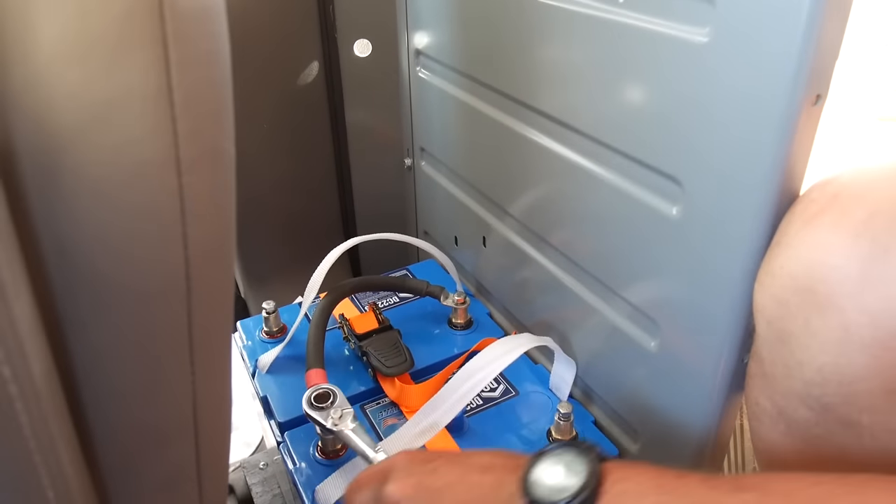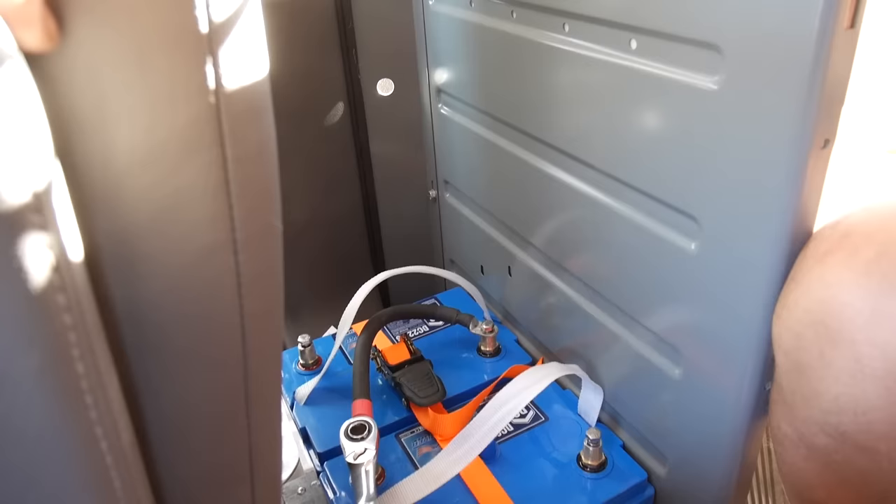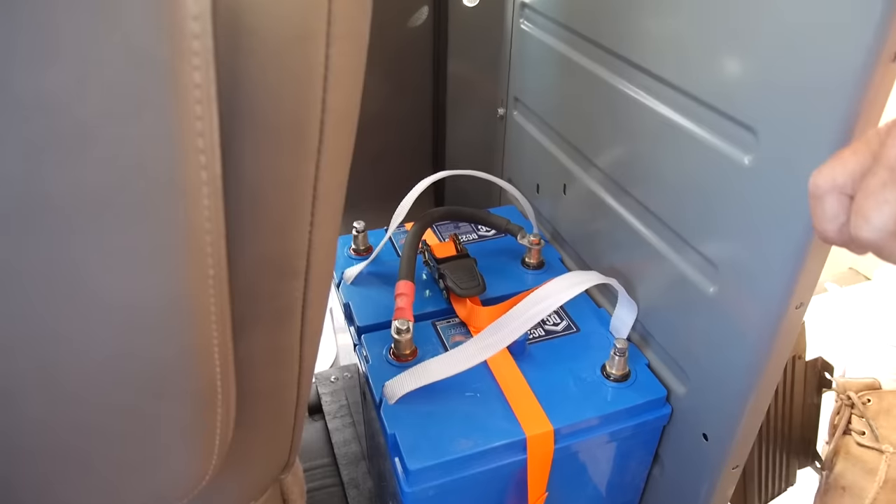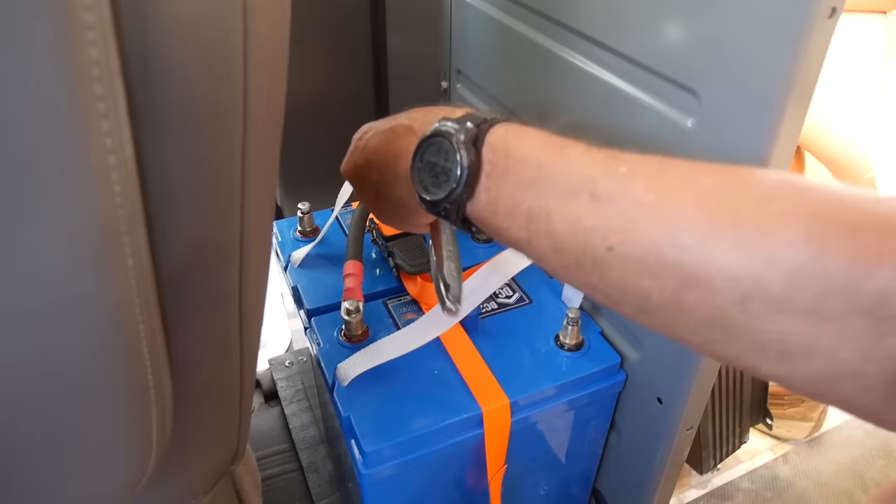Terry, you got that all wrong. You got positive to negative — you never do that, do you? You do if you're series-ing two 6-volt batteries. So that's how you do it.